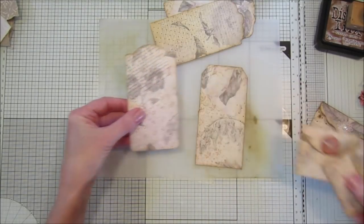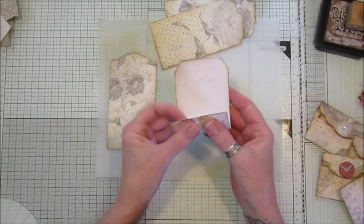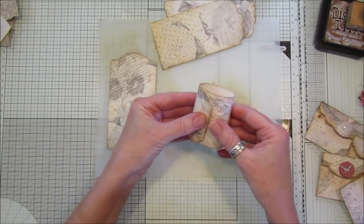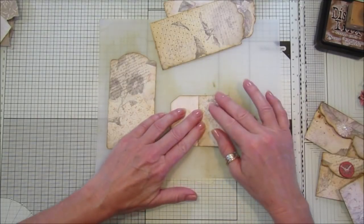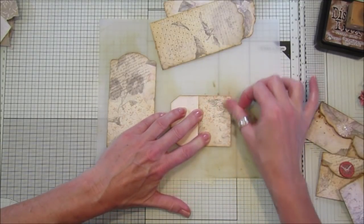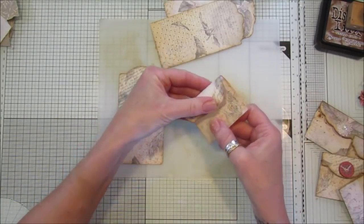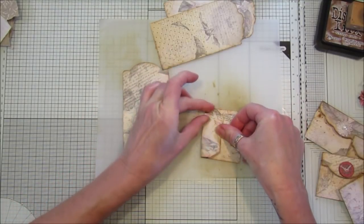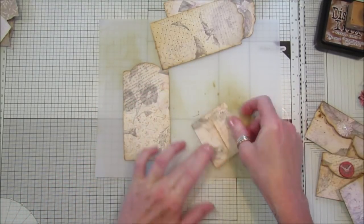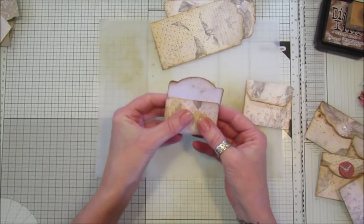I'm going to show you how to make these because they're really simple. All you do is bend them over like this — just fold them in three, eyeball how far you want to fold it up, then fold that down over the top. Easy peasy and then you've got a lovely little envelope. We do that with all of them.